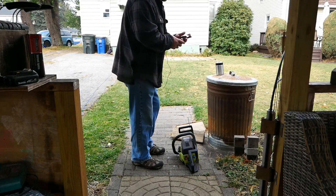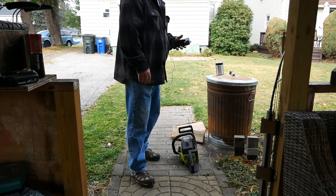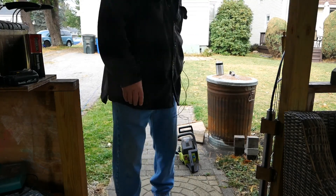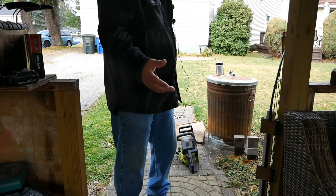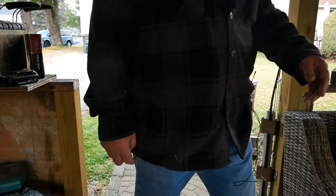Well, there you go, YouTube. Anomaly. My brother has stuff that you fix, and if he doesn't run it for two weeks it won't start. I don't know — I don't get it. All right, that's it. See ya, bitches.